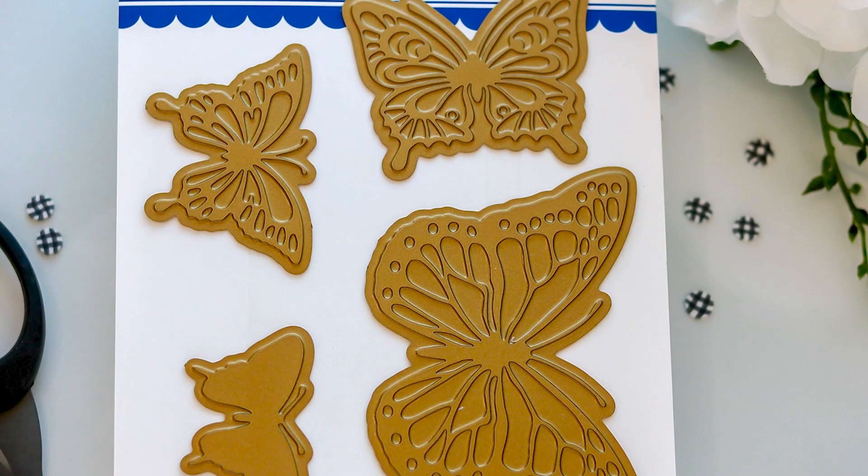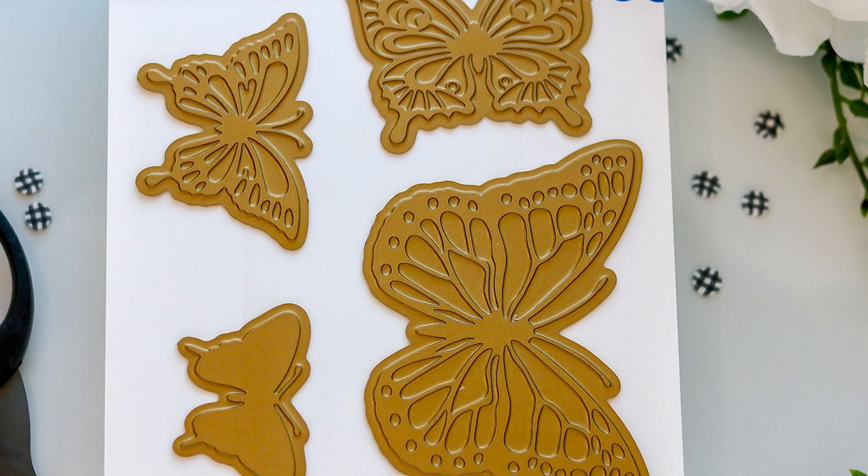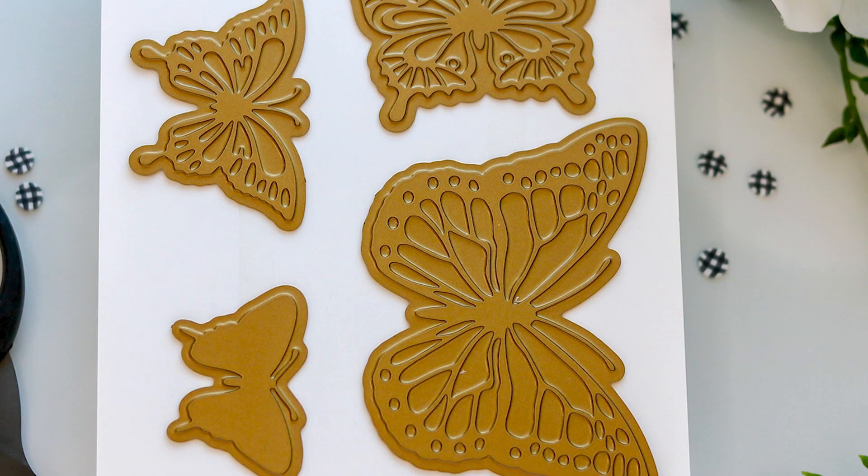Whimsy Stamps has added coordinating hot foil plates to their very popular Butterfly Stamp Set and Outline Dies. In my opinion there is nothing more elegant than foil butterflies on a greeting card, and with so many foil colors available there are countless possibilities with this set.